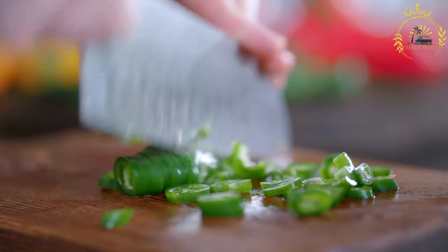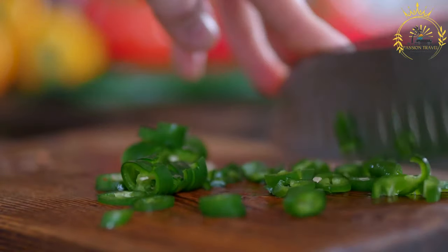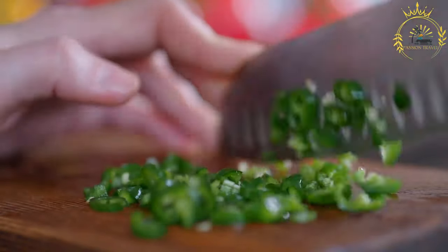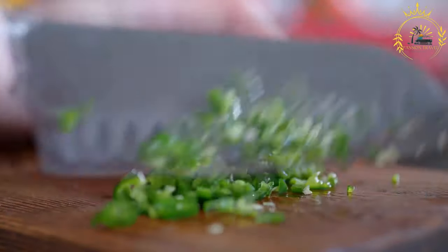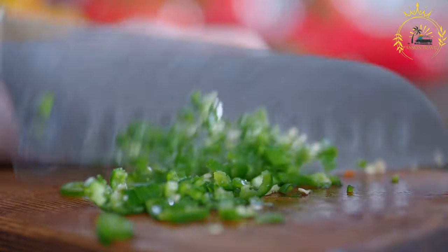Ingredients: 2-3 medium-sized tomatoes. 1-2 locoto peppers, substitute with habanero or rocoto peppers if unavailable. 2-3 sprigs of fresh cilantro. 1 small red onion, finely chopped. 1 clove garlic, minced. Salt to taste. Black pepper to taste, optional.